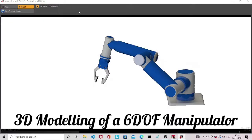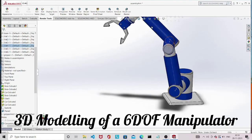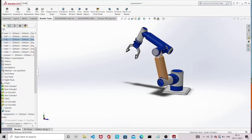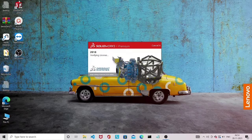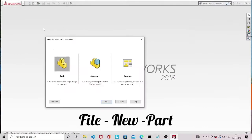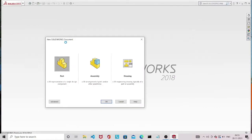Hello, today I will be showing how to 3D model a six degree of freedom manipulator in SolidWorks. This is the final output we are expecting — it will have six joints for the arm and two joints for the gripper. Let's start. Open SolidWorks; first we need to create all the parts and then assemble them. Click on File > New.